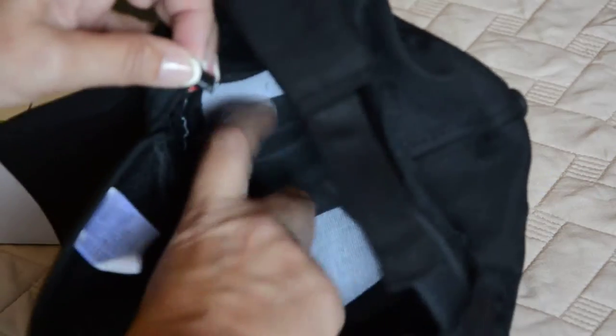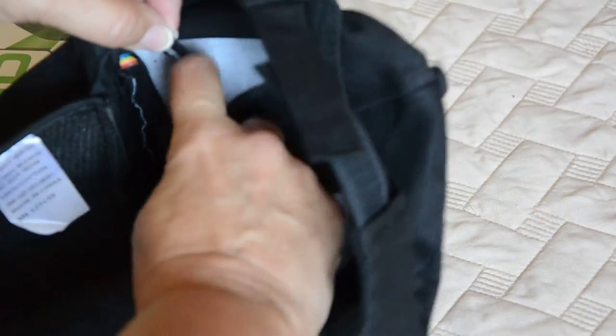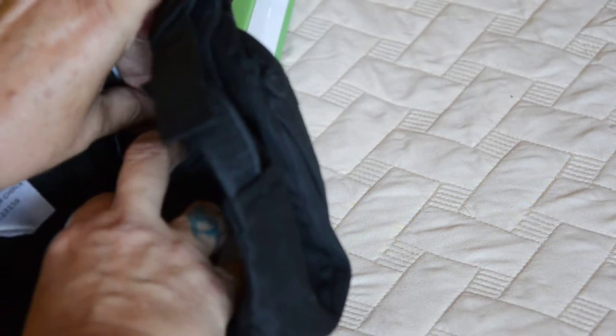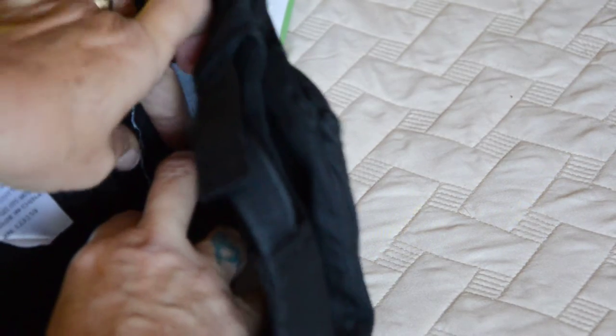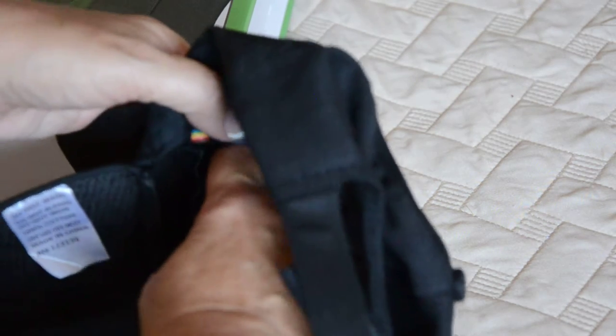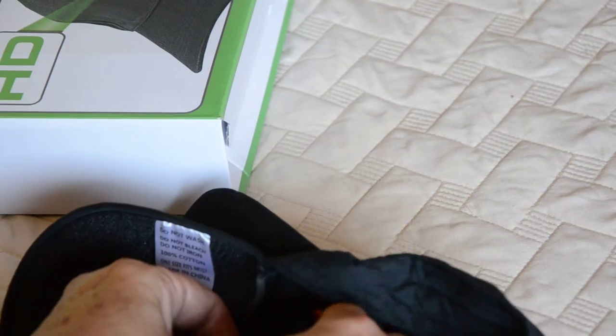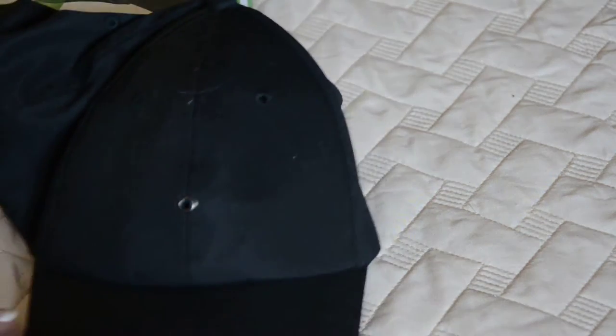It's simple to insert — just pull down this a little bit. I do wish that was on Velcro or easier to open up, but again, not a big deal. And then just insert until you hear it click, and you're set. Then Velcro this back down, and you're ready to go.